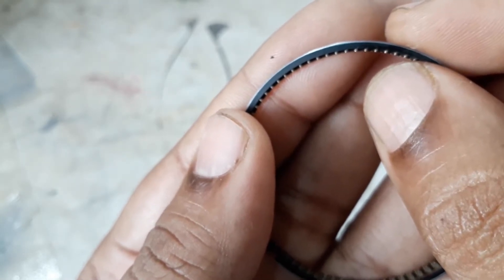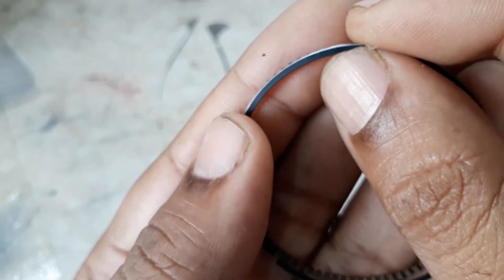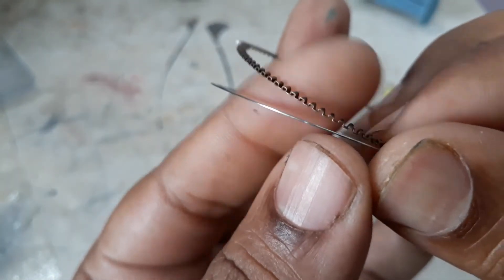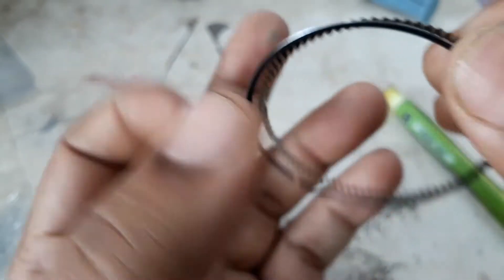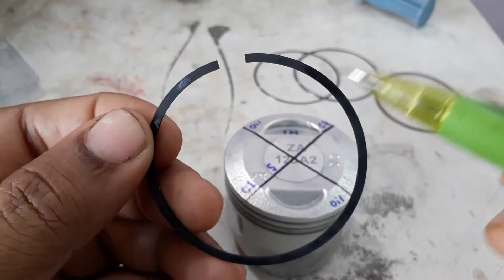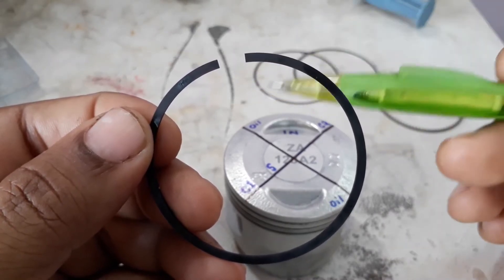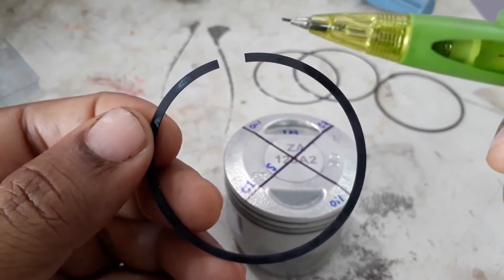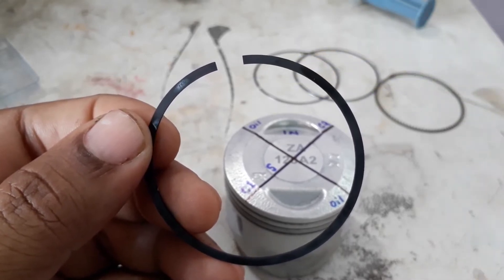This is the correct method of installation. The elevated portion should be free from the ring. This is the correct way. We also have to take care of the gap orientation — where we place the gap is very very important for gaining maximum compression, otherwise there will be compression loss.